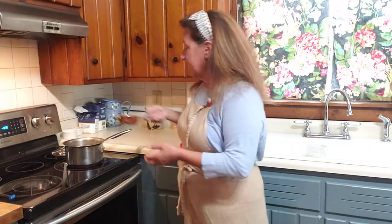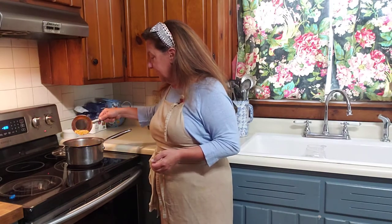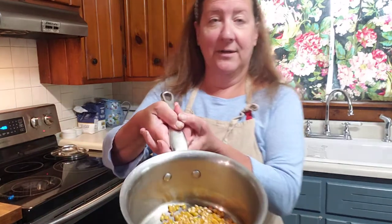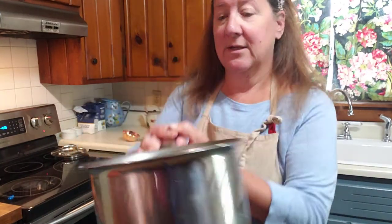Then I'm going to take a third of a cup of nice yellow popcorn kernels. I get these at my local co-op — I'll show you the bag here in just a second. I'm going to pour that right in there. You can hear it's already sizzling. I'm going to show you — it's already sizzling. Smells good.